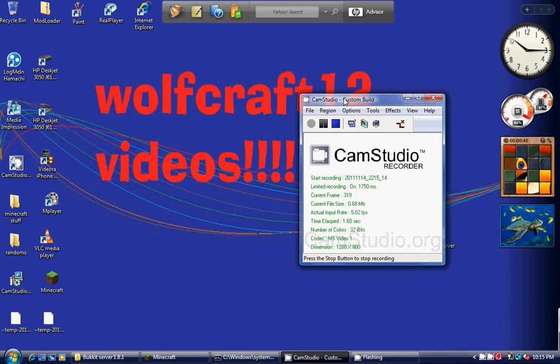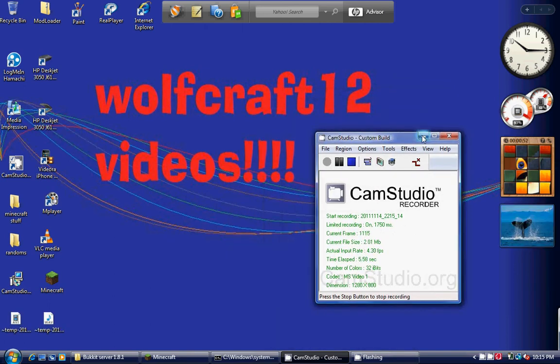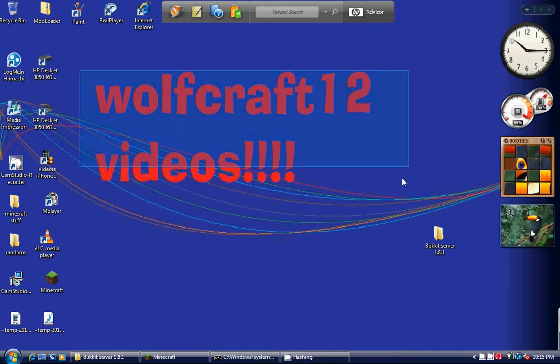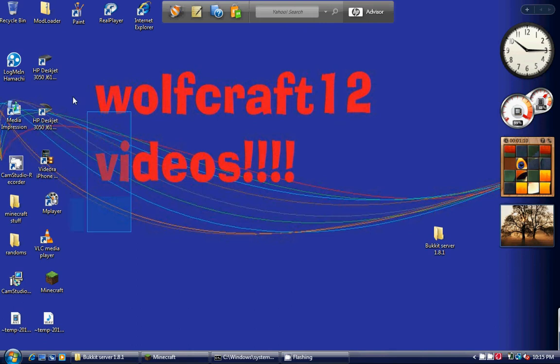Hey, what's up, YouTube? WolfCraft12 here. I'm just gonna give you a let's play and a tutorial on how to build a combination lock, and kind of what's in the world so far. I will be putting the IP address in the description so that if you'd like to join, you can. Alright, let's get to playing.